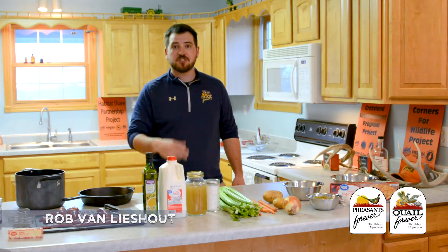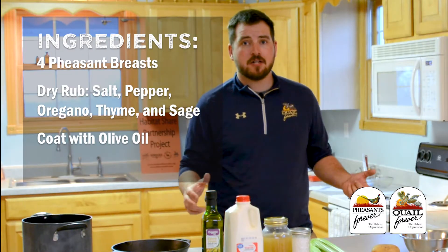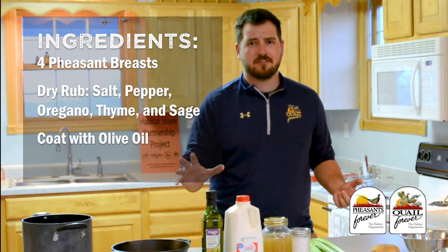Hey, I'm Rob Van Leashout with Quail Forever and today I'm going to show you how to make one of my favorite wintertime recipes, Upland Pot Pie. With this recipe, you can be as simple as you want or you can go all out with this style of comfort food.